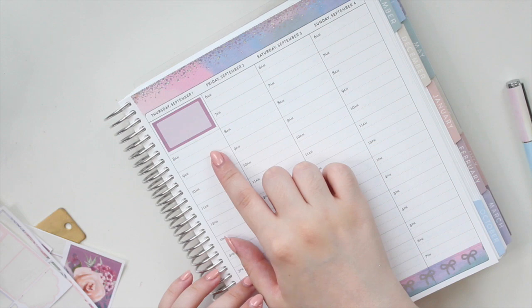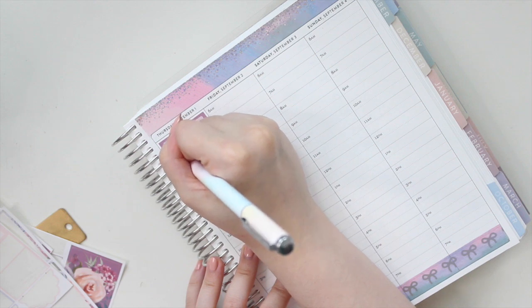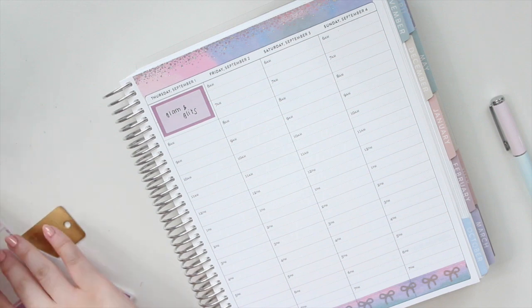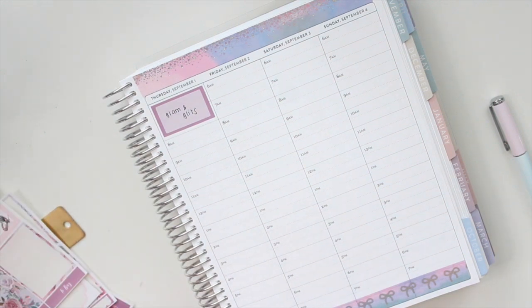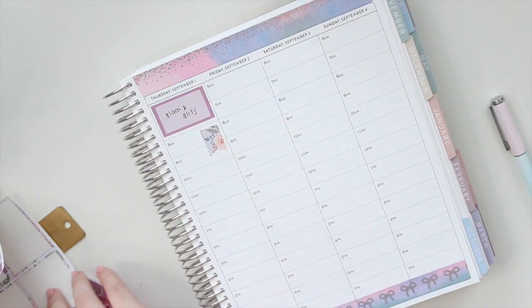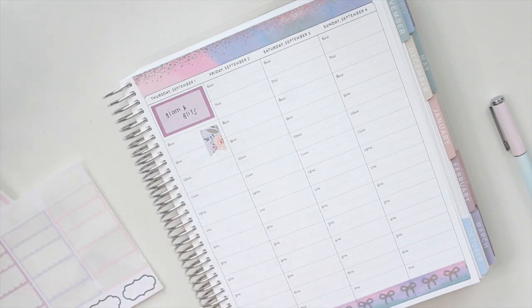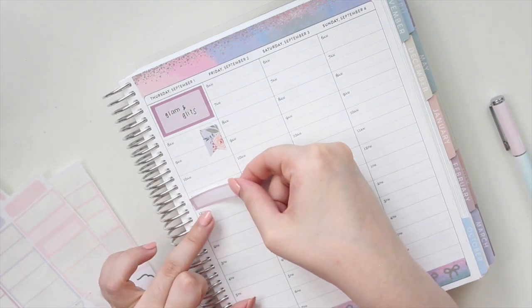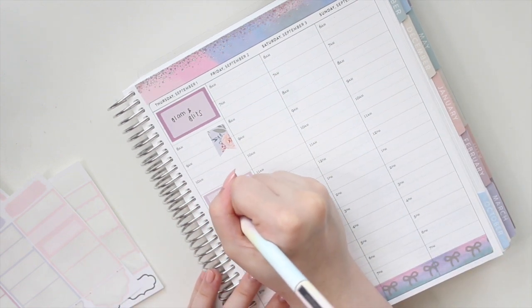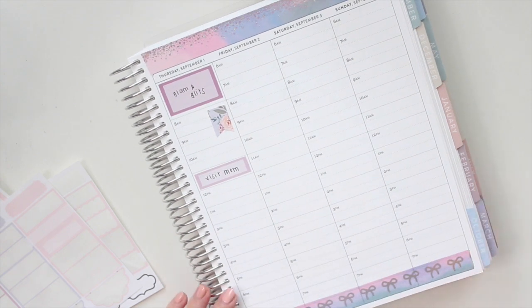For Thursday I have another event, so I'm marking that in at the very top — that's the first thing I'll be doing when I get up. I'll probably also be finishing up my editing, so I'm using another page flag from the kit for that. Then I do need to visit my mother, so I'm marking that down for 11, which will take up pretty much the rest of my morning. Then I'll just be working for the rest of the day.